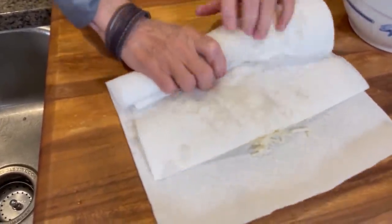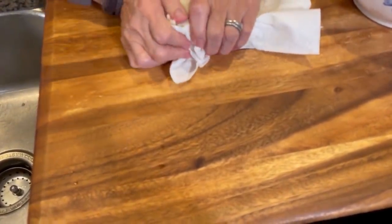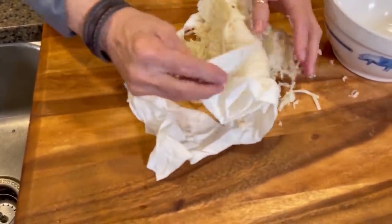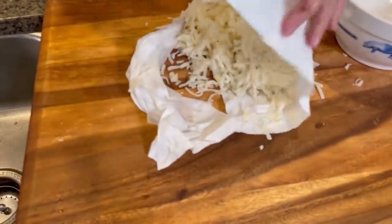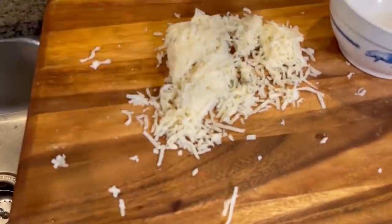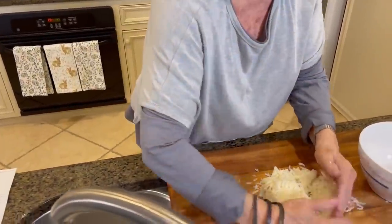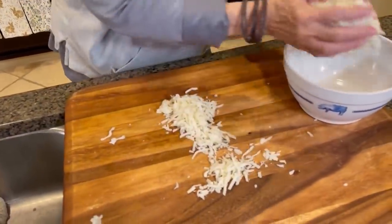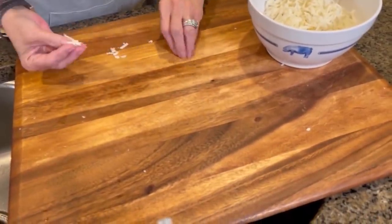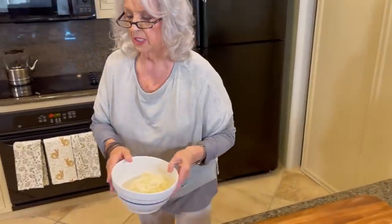Now see how much water I'm getting out of that? Amazing. There was still a lot of water because we're using frozen hash browns. If they're frozen, they're going to have a good bit of water in them. So we want to make sure that water gets gone.